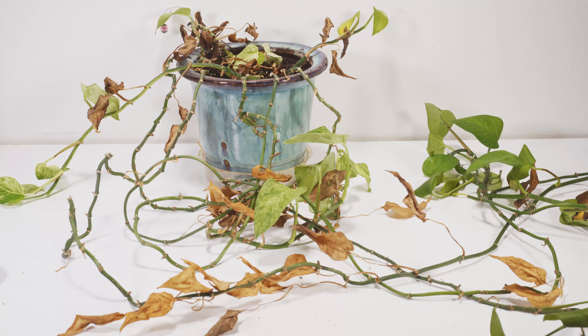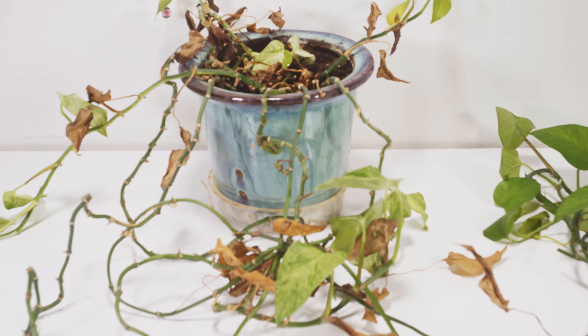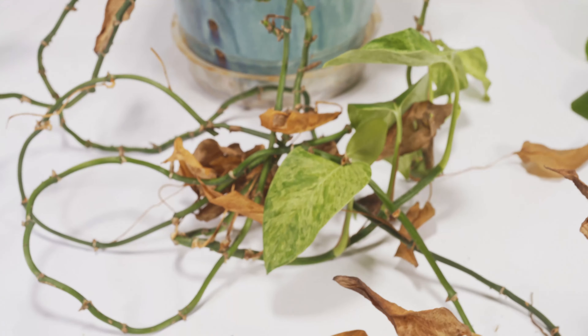What's up guys and welcome back to TechPlanet. Today I'm going to show you how to propagate leafless pothos vines. Some of you might have a pothos that looks a lot like this — very viney but missing tons of leaves.